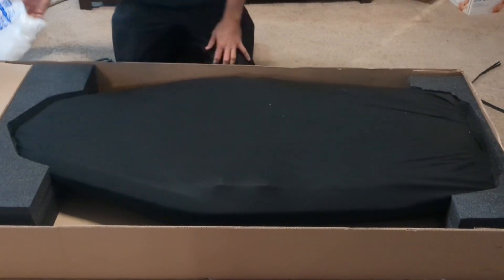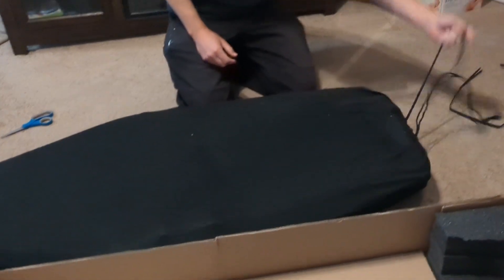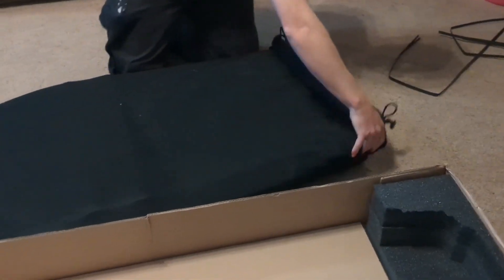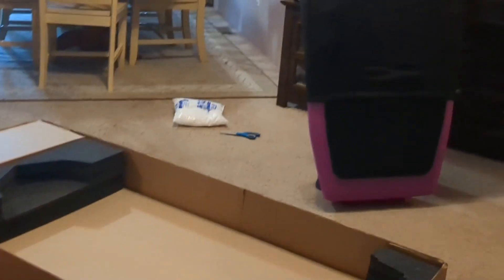It looks so small. And just like the first board I got, it came in a kind of a felt bag, just mainly for shipping. I can see the purple. It looks so cool.